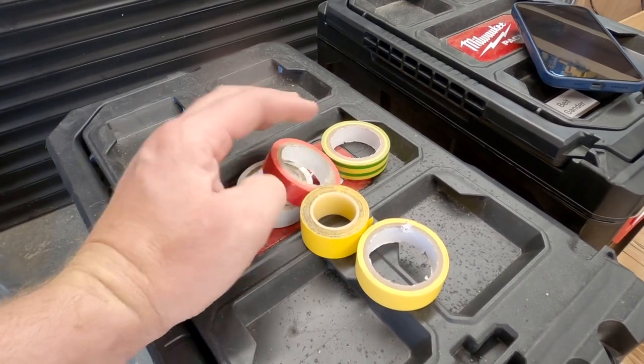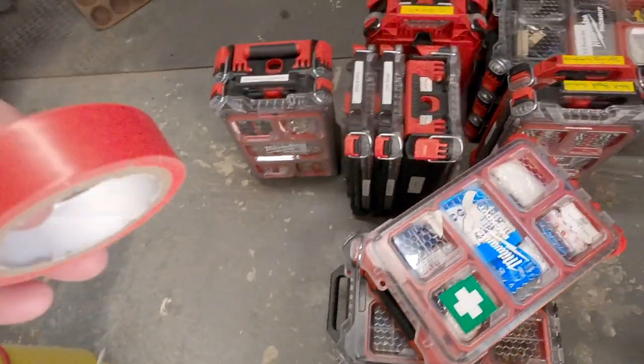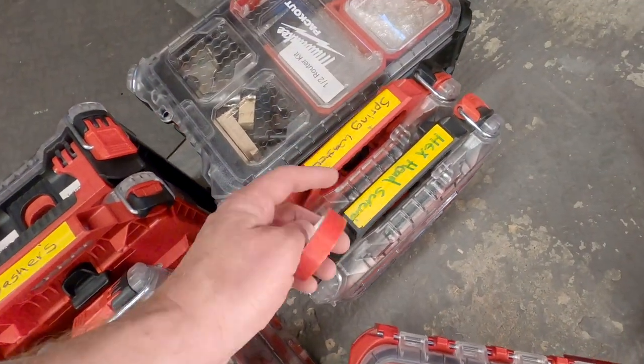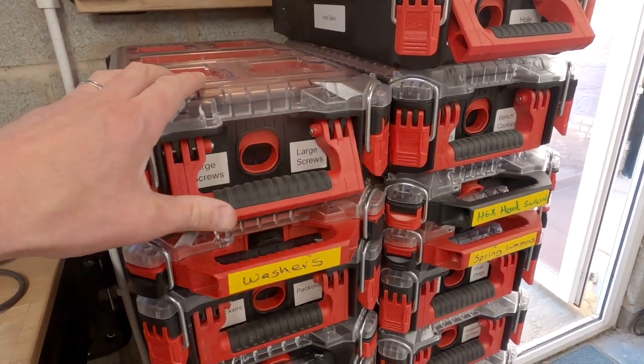Initially I set about with a solution using some electrical tape, which you can color code for different types of things, as well as simply writing what's in there with a Sharpie on the handle.